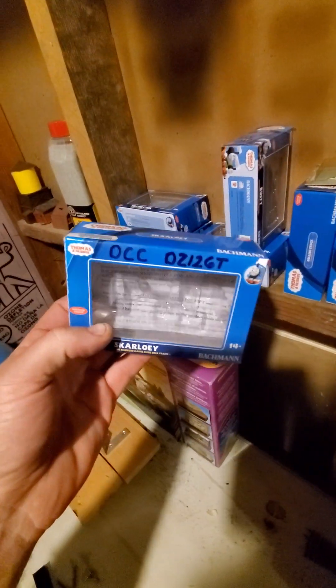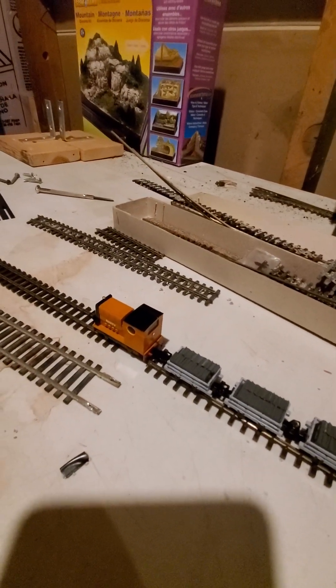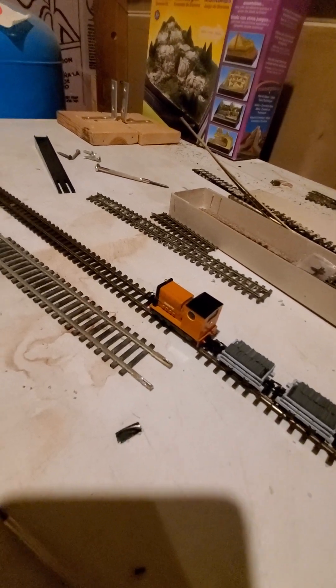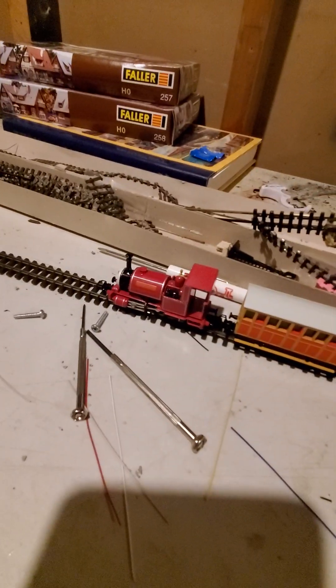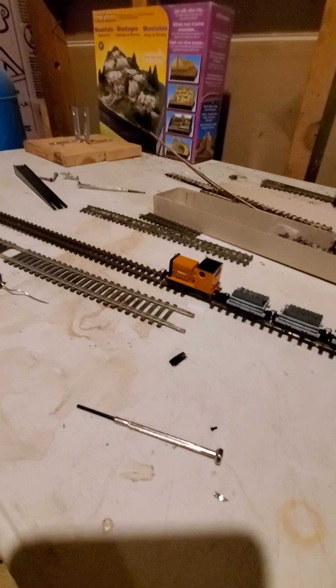So did Skarloey, like the episode from before. Now, Rusty is a very small Plymouth, and it's tougher than Skarloey, I thought. You don't have the side rods and all the steam engine stuff, but it's tiny.